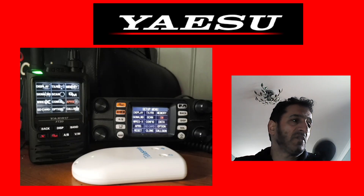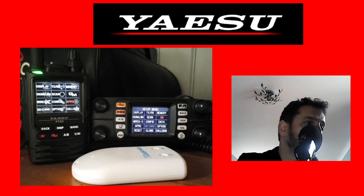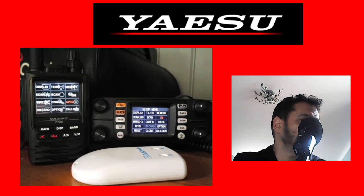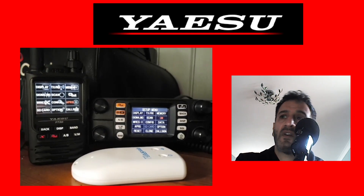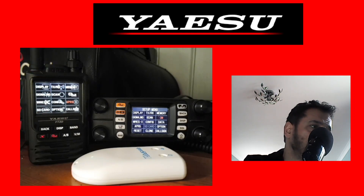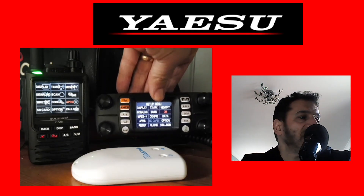Both radios have quite good speakers. The FT300 is louder because it's the base speaker unit. The cable for the head unit is very long so it can be moved around quite easily.